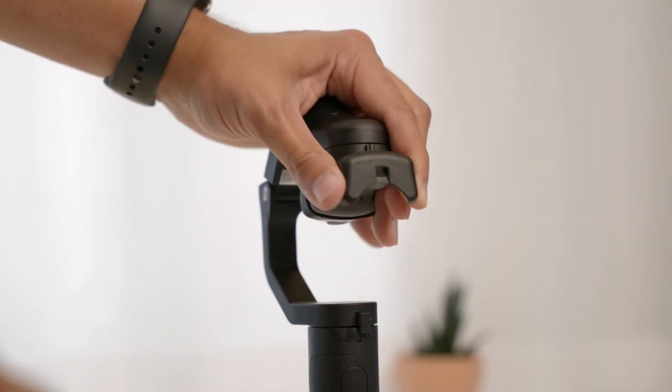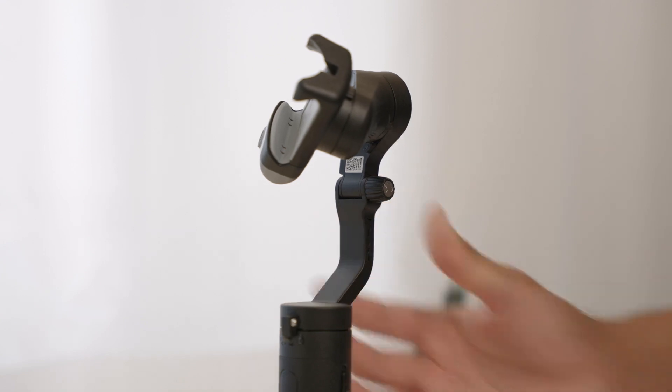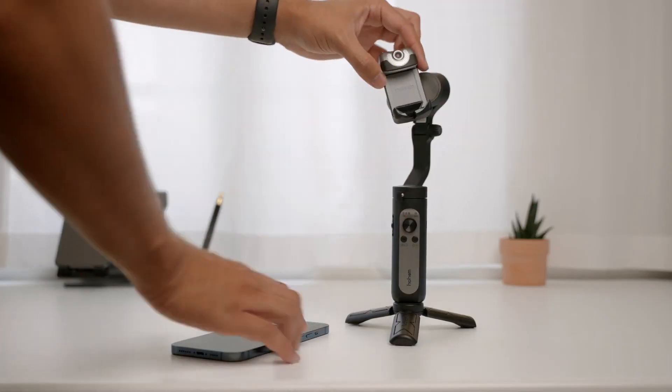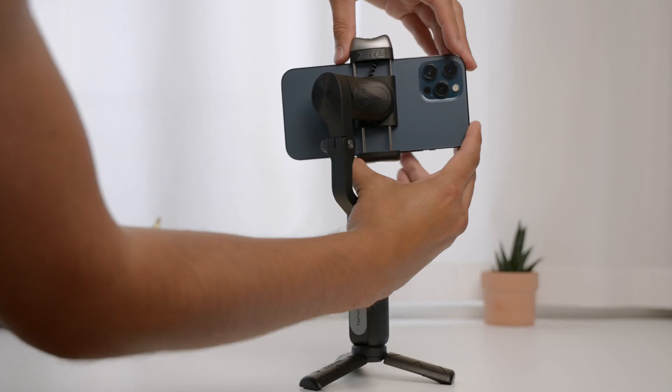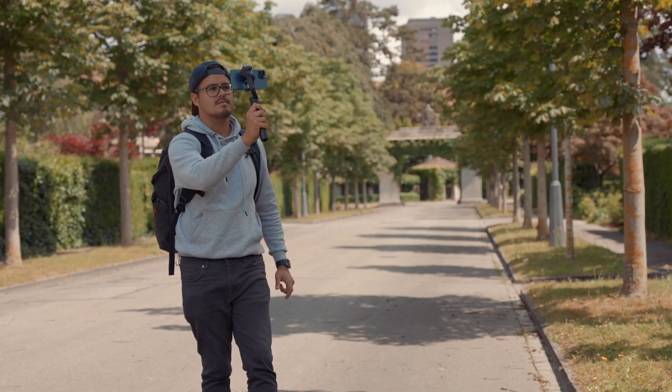Let's now look at how you can mount and balance your phone on the Hohem iSteady V2. First, unfold the gimbal until the arm is vertical. Then tighten the knob so that the gimbal can work properly. Then turn the Hohem logo upwards and insert your smartphone. Slide the phone so that it's centered and balanced. To use the gimbal, you will have to activate it by signing up through the Hohem Pro app. Since I already did that, it automatically connects to the gimbal and I'm ready to go.